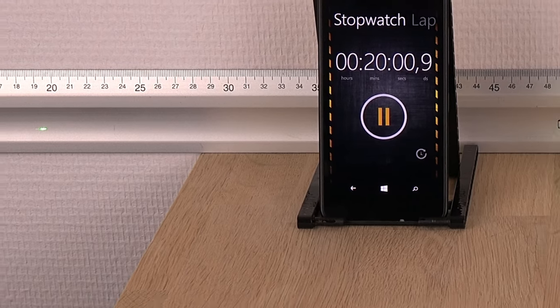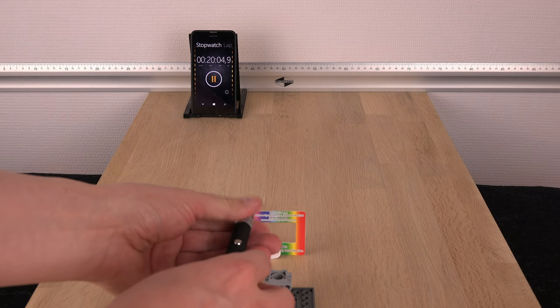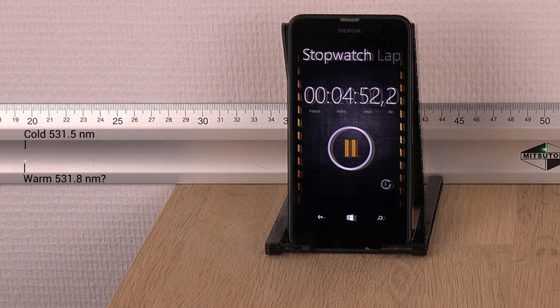Unfortunately my SD card was filled up after 20 minutes of ultra HD recording and I had to stop. It is however clear that the green laser has a very stable primary wavelength — the spectrum drift is barely detectable, if there at all.